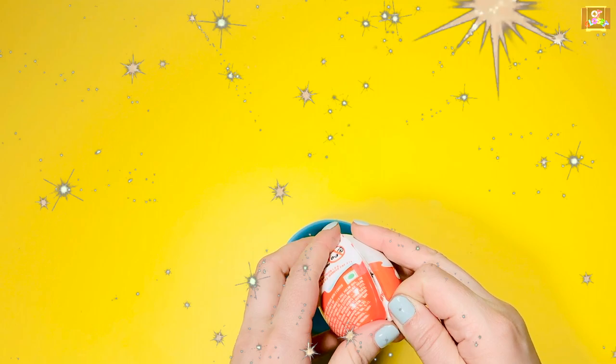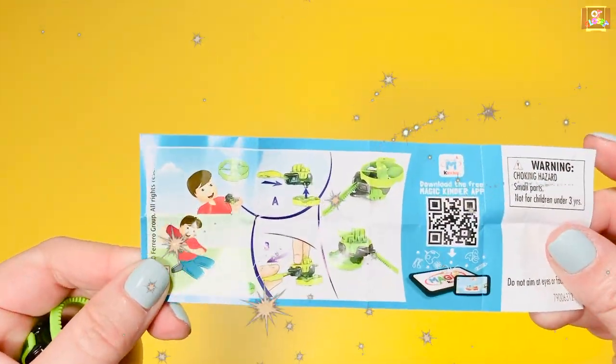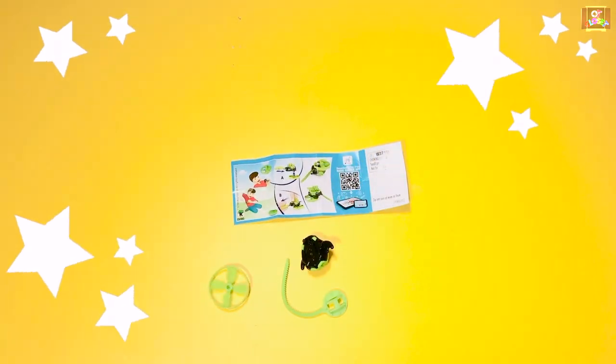Excellent work guys! Let's open the Kinder egg — it's a Beyblade, let's make it spin! Thanks for playing with me, I'll see you next time, bye bye.